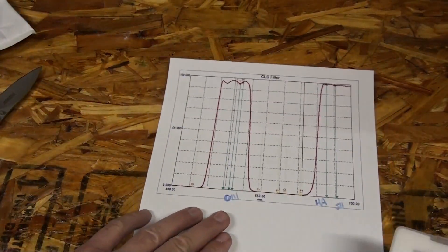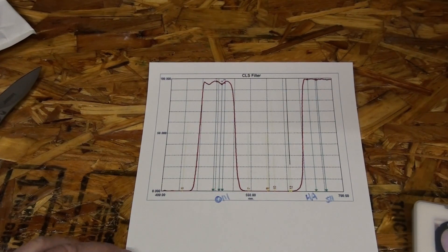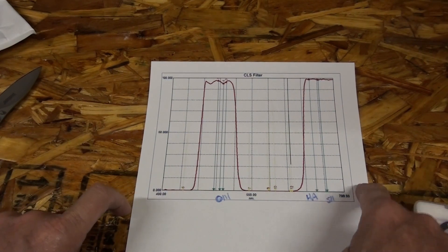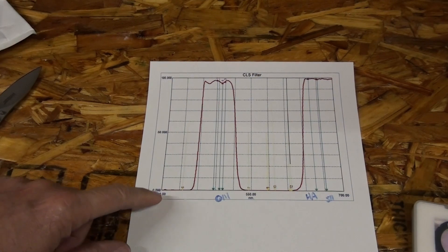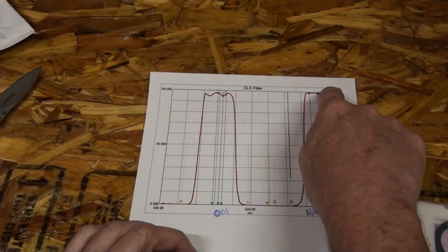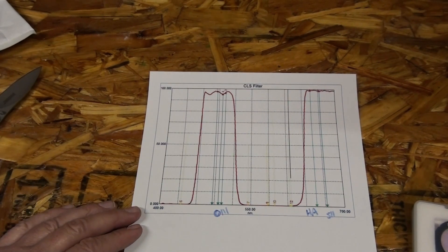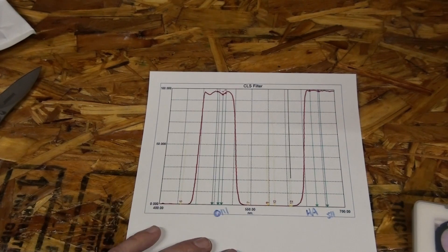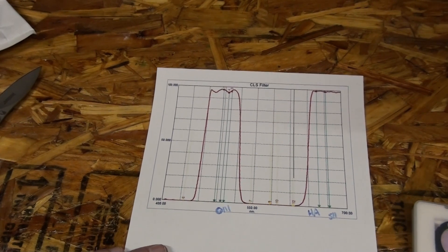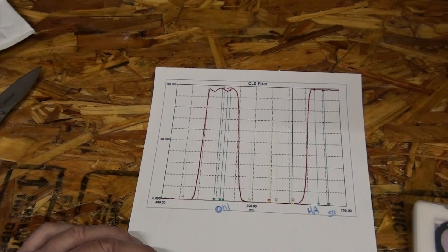So, CLS filter — what does it do? This is a spectrum. This way is ultraviolet, this way is infrared. You can see this is what it allows, and over here is where it cuts. O3 lives in this area, HA and sulfur live in this area — those are the lights you want from an emission nebula. You don't want these; this is usually your sodium lights, street lights, stuff like that.